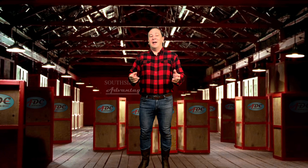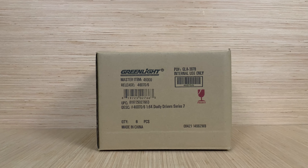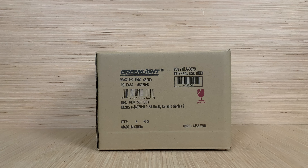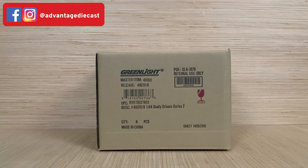Anyway, without further ado, let's head on over and unbox some Greenlight. This is a sealed inner pack of Greenlight's Dually Drivers Series 7. Let's go on and open it up and see if we got a green machine and see what all else is in the set.